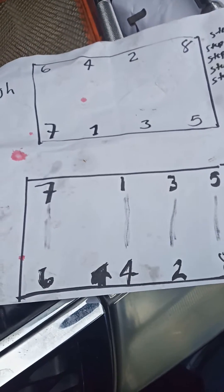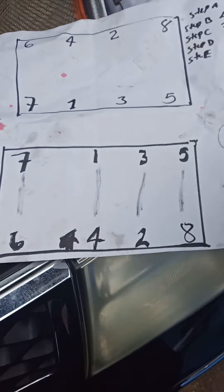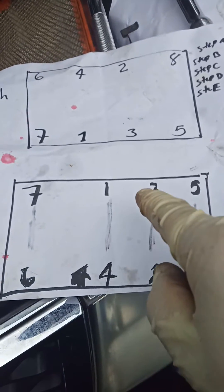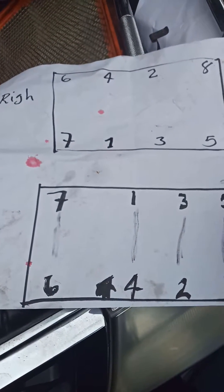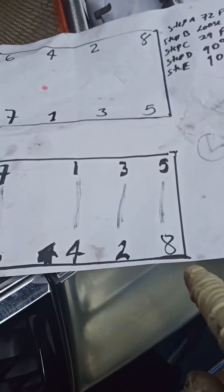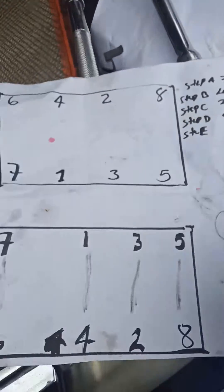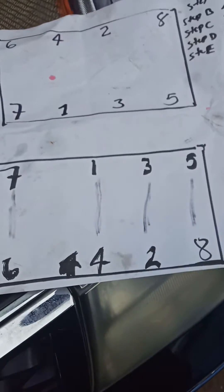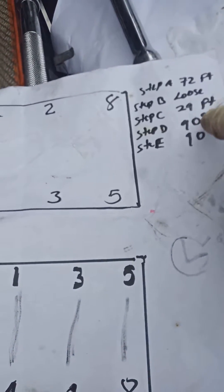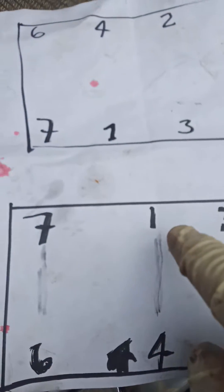To torque it, the sequence goes 1, 2, 3, 4 and so on. First step: 72 foot-pounds, starting bolt one all the way to eight. Then step two: loosen them all - eight, seven, six and so on, back again. Step three: apply 29 foot-pounds, going bolt one through eight. Then comes step four: 90 degrees as I showed you - your first 90 degrees on bolt one.